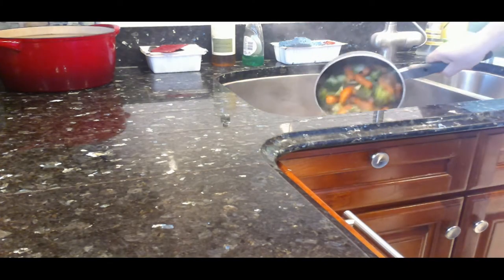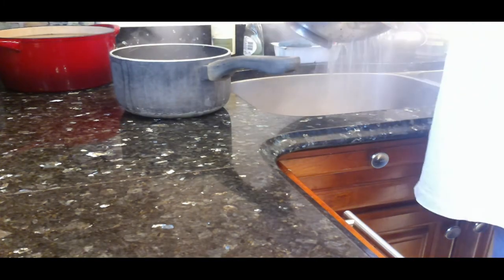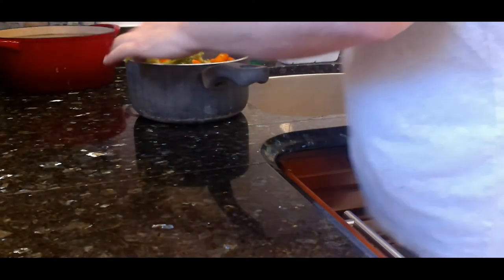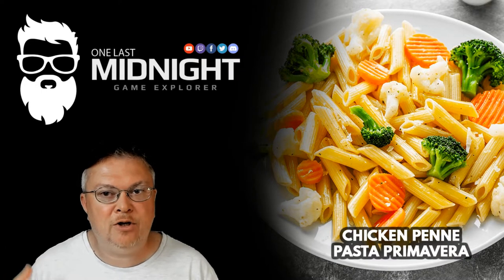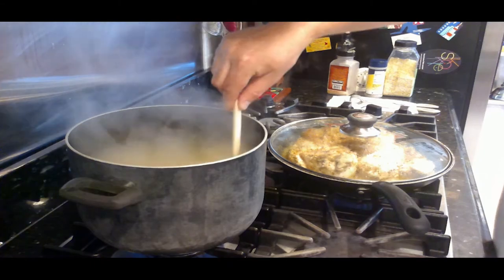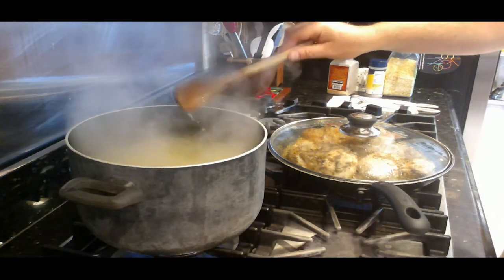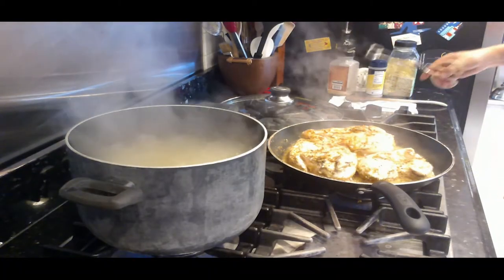I take the vegetables out, strain them in a colander, make sure all the water is gone, then put the vegetables right back into the same pot. They're still warm so they'll cook a little longer on their own — that's why you take them out while they're still a little stiff. Back to the chicken and pasta: I covered up the chicken to make sure it cooked all the way through, and I'm stirring the pasta. Make sure to flip that chicken every couple of minutes.